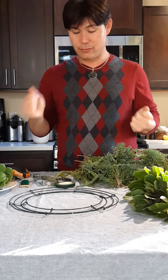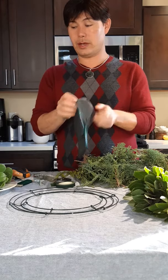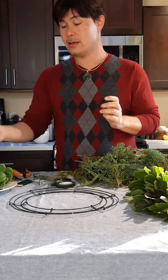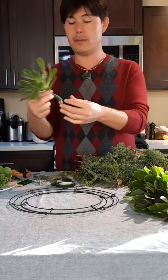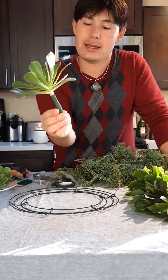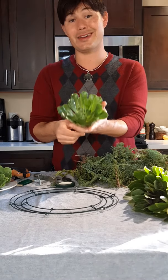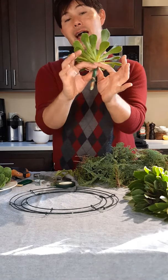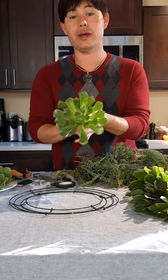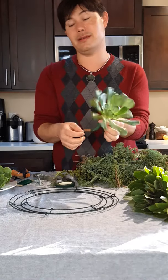We'll get started right away. Actually, I have to prep my succulents first. I've already done one of them and it's pretty simple. I like to use aeoniums. The reason I like to use aeoniums when making a succulent wreath is because they already have a long stem, which is really nice and useful to work with because it will help me tie it into the wreath itself.